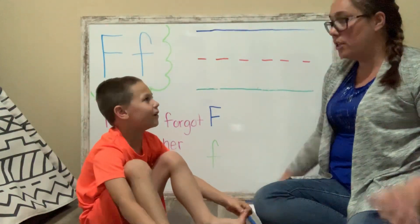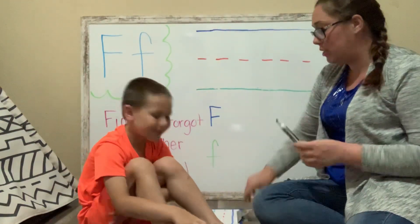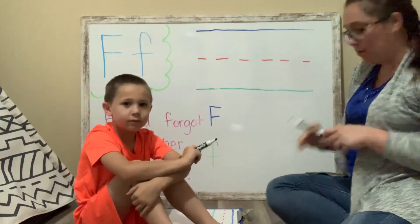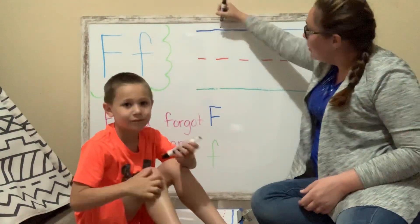So let's get our markers, friends. Friends starts with the letter F. That's right. So we are going to practice writing the letter F. Let's get our markers, our crayons, our pens, and we are going to start up here at the sky.